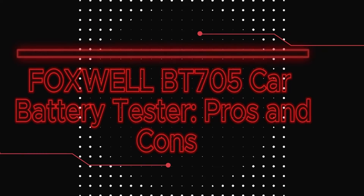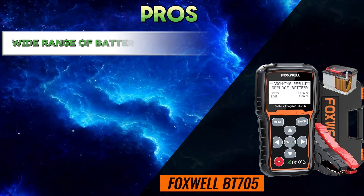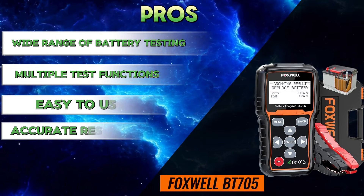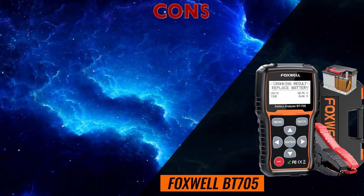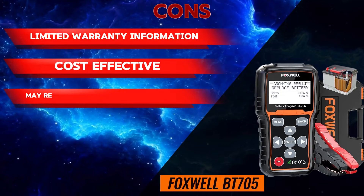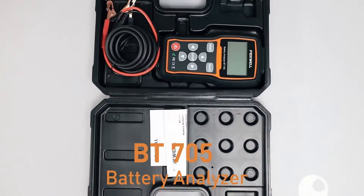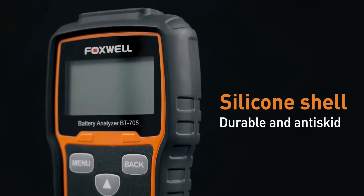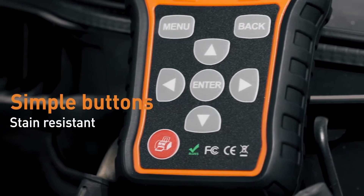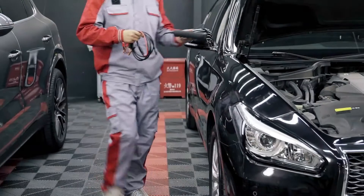Foxwell BT705 Car Battery Tester — Pros: wide range of battery testing, multiple test functions, easy to use, accurate results, optional Bluetooth connectivity. Cons: limited warranty information, cost, may require some mechanical knowledge. Overall, the Foxwell BT705 is a versatile and accurate battery tester that is a good option for professional mechanics and serious DIY car enthusiasts. However, the cost and potentially required knowledge for interpreting results may make it less suitable for casual users.